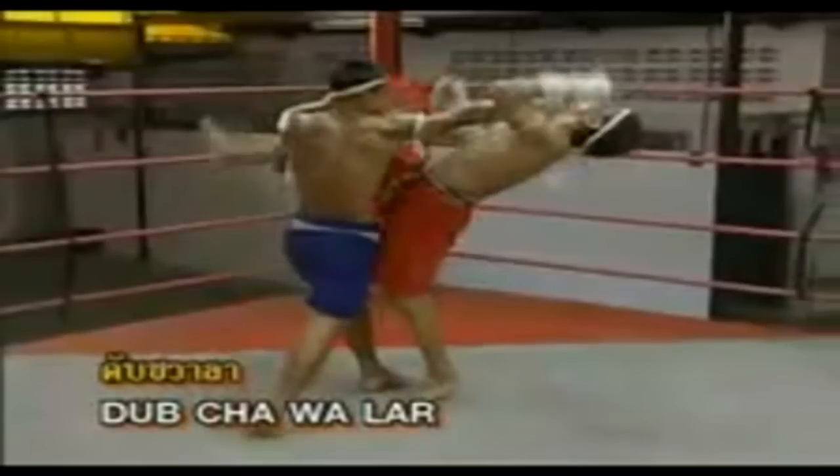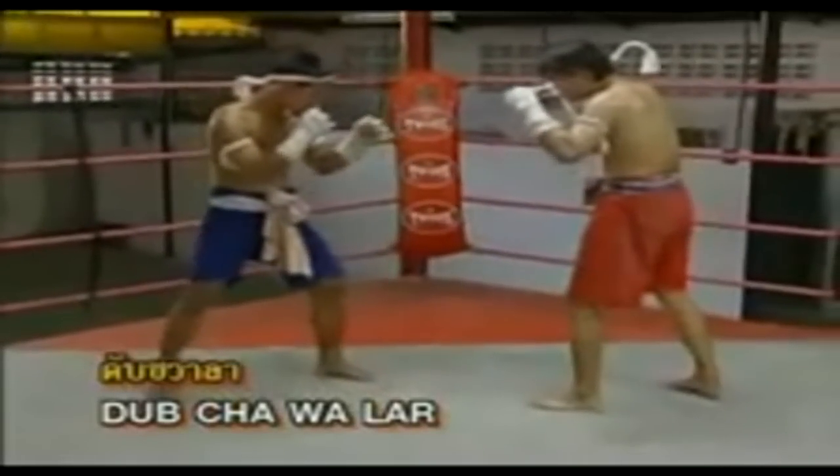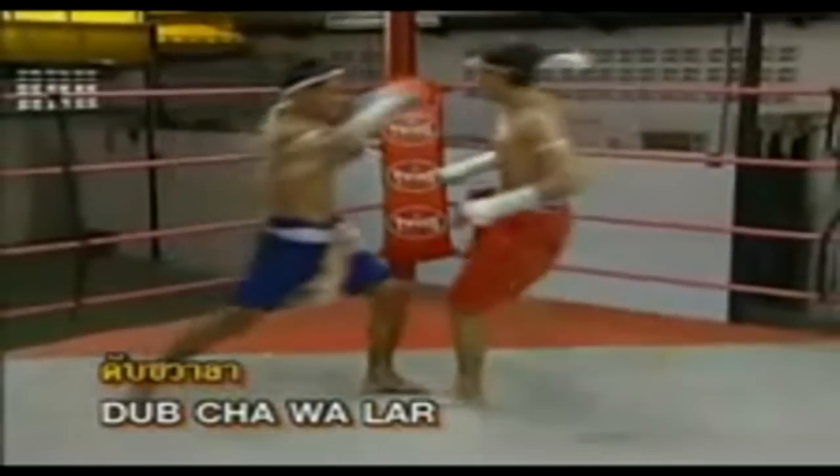Nakha wala position — quickly fire the punch to the area between the nose and mouth, or to the eye socket.